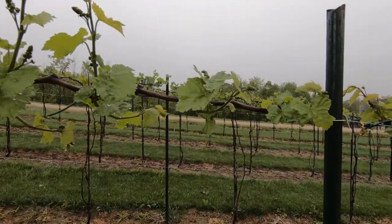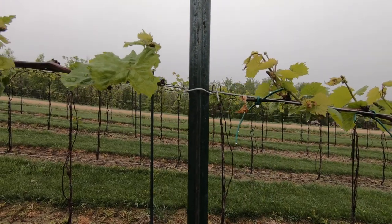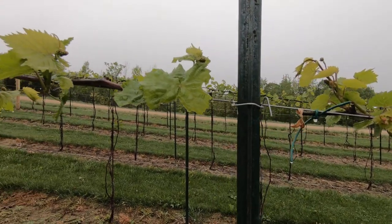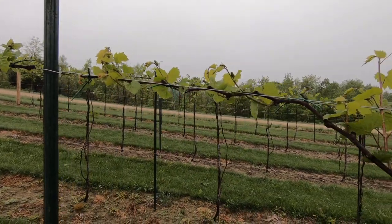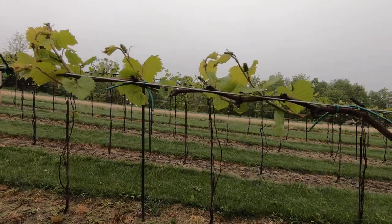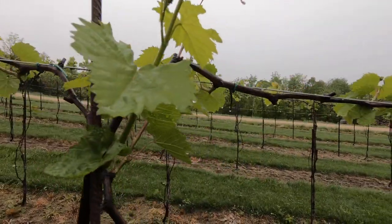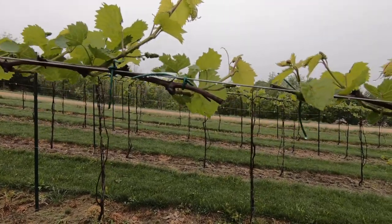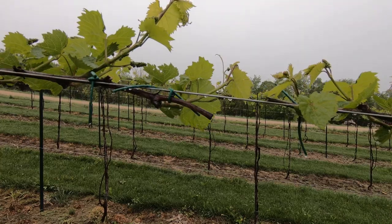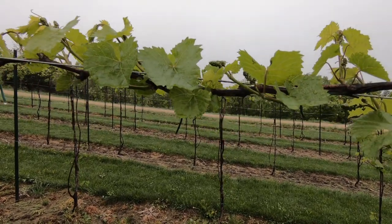I can look back at this video a little bit later and hopefully see improvement. I can count the line posts and the stakes if I want to get my location. That was the first line post. Some of these don't look too bad.